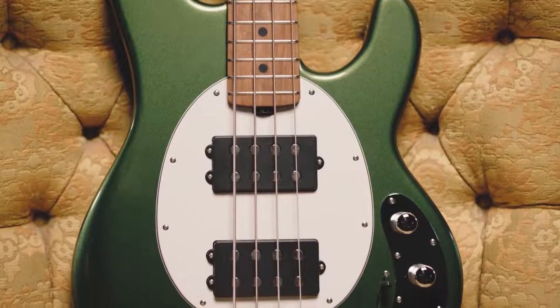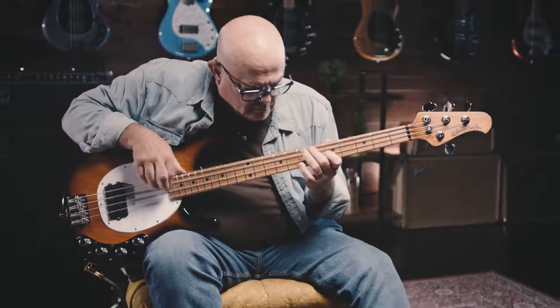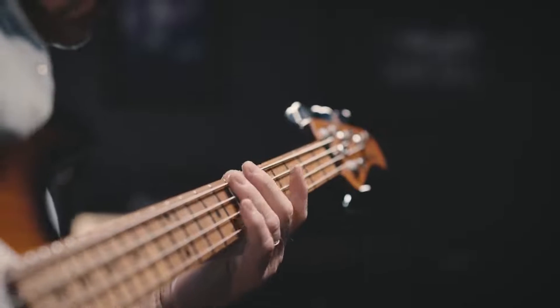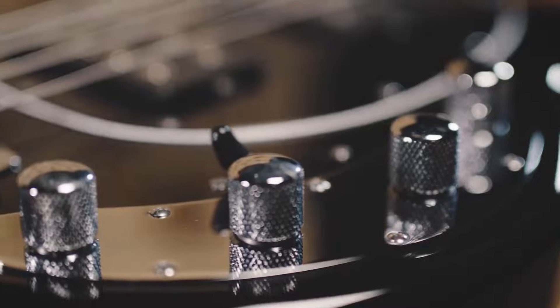18 volts gives you more headroom. What headroom is, is power — the fundamental is still going to be there. The treble's not so harsh, the mid-range is reset, and we've really dialed in the bass frequencies that we think you use the most.